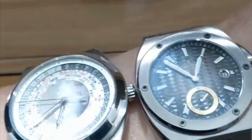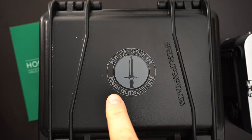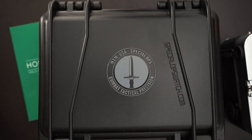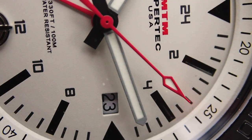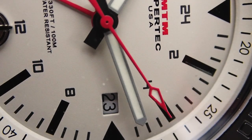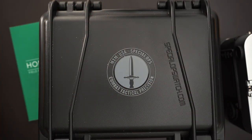This is the MTM Hypertech. It says right here: combat, tactical, precision. Just those three words make a pretty cool watch. If you can make a watch that is ready for combat, that is tactical and precise — what more would you want from a watch? Obviously it's not going to be a dress watch, but it's going to be something chunky that can take a beating.